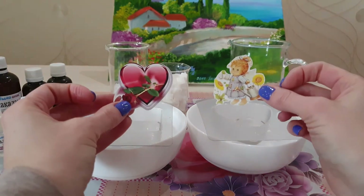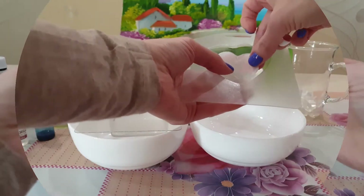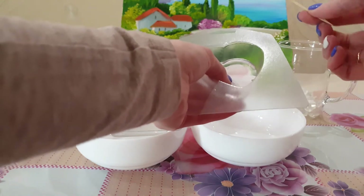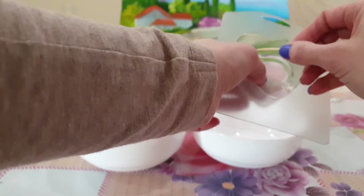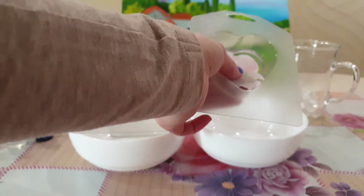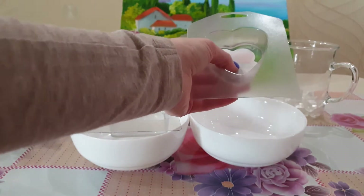Пока наша основа остывает, берем и вырезаем картинки. Картинки у нас на специальной водорастворимой бумаге — она очень-очень тонкая. Для лучшего сцепления слоев я немножечко процарапываю. Так как это прозрачная основа, я хочу сделать какие-нибудь интересные рисунки — маленькие сердечки вокруг нашей картинки. Вот так вот несколько сердечков. Можно кружочки, что угодно, или вообще ничего.